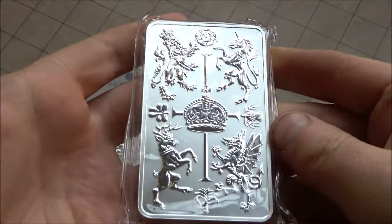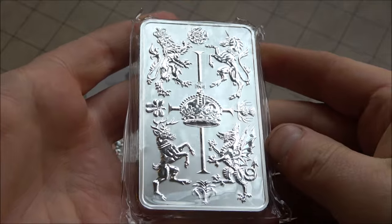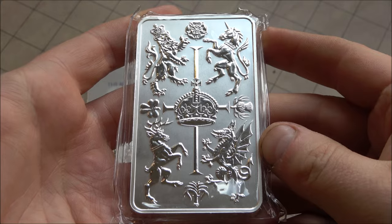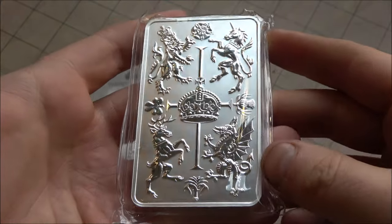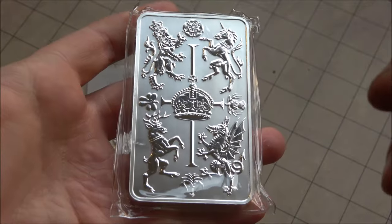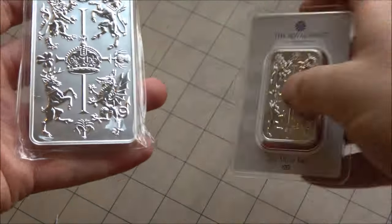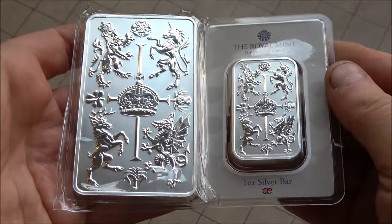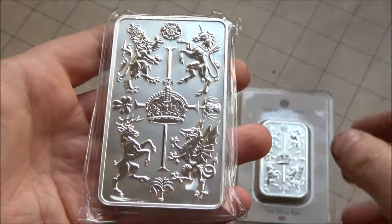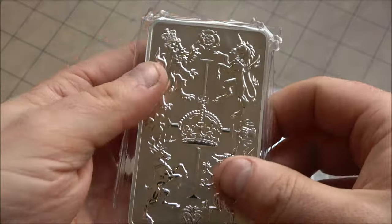Let's talk about the 10 ounce version first. This is a very tasty piece indeed. I think the mintage on this was 6,000 — I could be misremembering, correct me if I'm wrong, I'm sure someone will in the comments. But compared with the one ounce version this is a real treat to see. The one ounce is nice but it translates incredibly well up the scale to this 10 ounce.